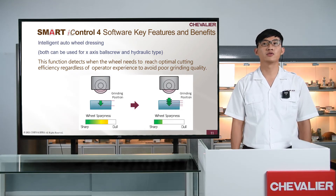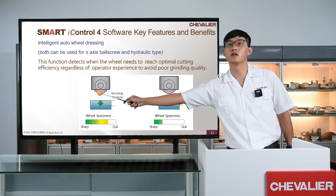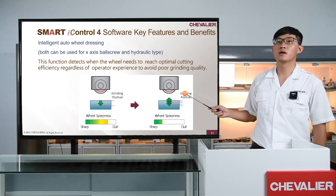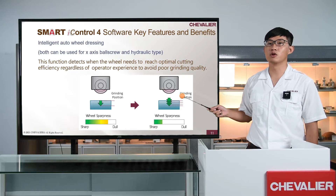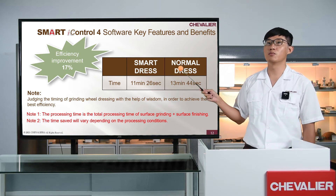I would like to turn to another new function: the Intelligent Auto Wheel Dressing System. The controller can detect the wheel condition automatically. When the grinding wheel is worn out, the machine will automatically switch to dressing mode, keeping the grinding wheel sharp during the process and making the grinding result more stable. After testing, the system can highly improve workpiece quality and machine efficiency.